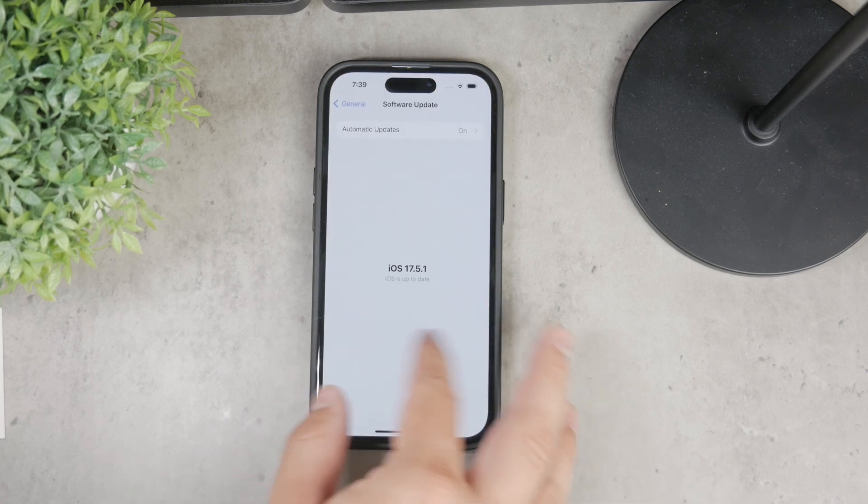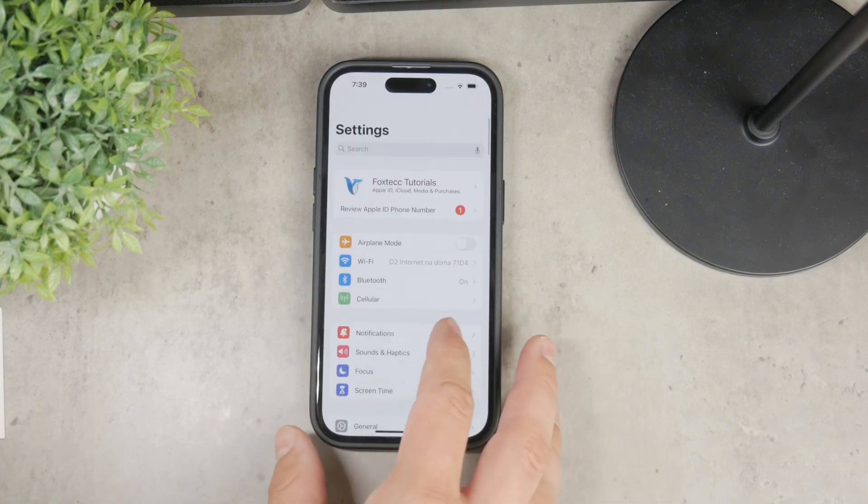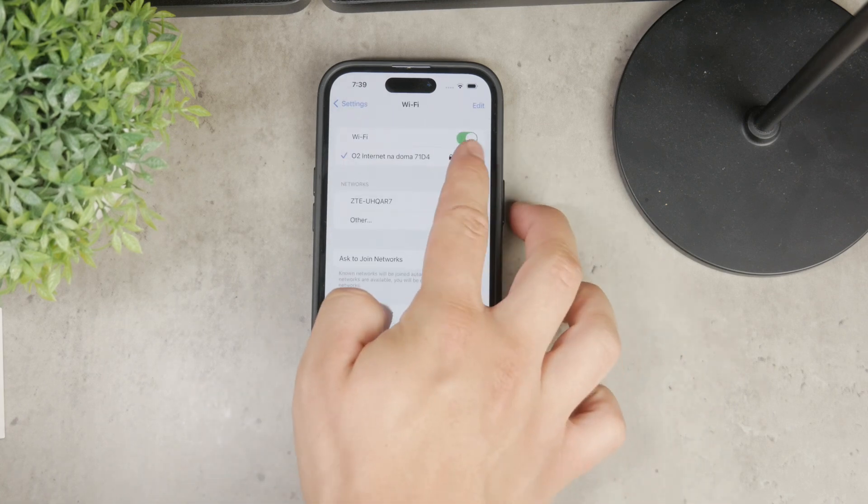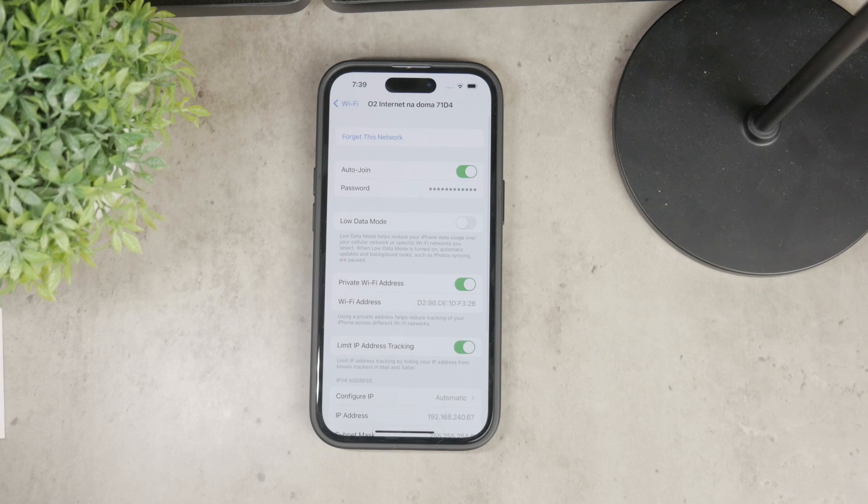To do this, open up the Settings app on your iPhone and go to the Wi-Fi section. Tap on the Wi-Fi network you're currently connected to — you'll need to be connected for this to work. Once you tap the network, you will see the password section.